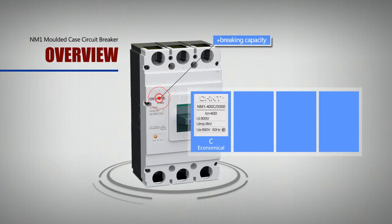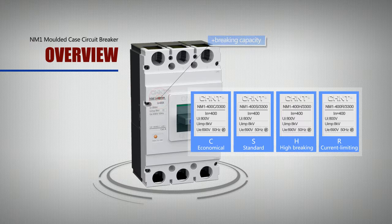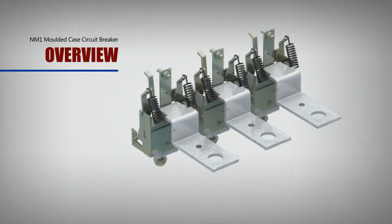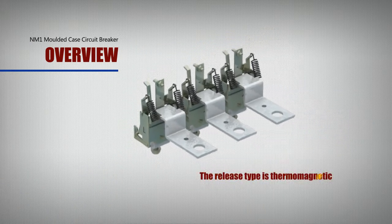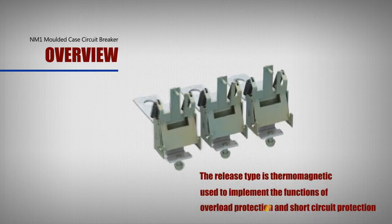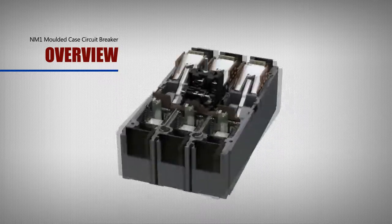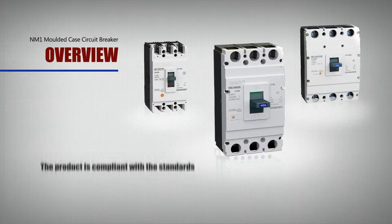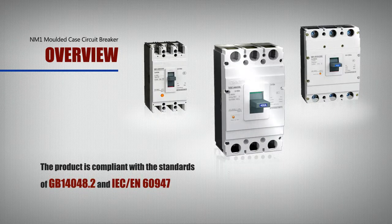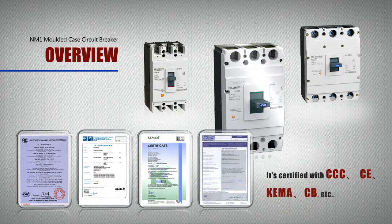There are 4 types of optional braking capacity: C (economical), S (standard), H (high braking), and R (current limiting). The release type is thermomagnetic, used to implement overload protection and short circuit protection. It also has an isolation function, highly improving maintenance security. The product is compliant with standards GB14048.2 and IEC/EN60947, and is certified with CCC, CE, KEMA, CB, etc.